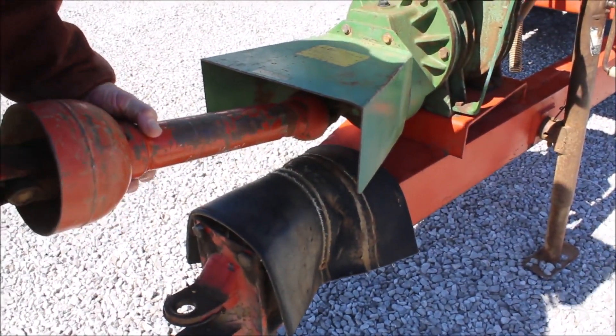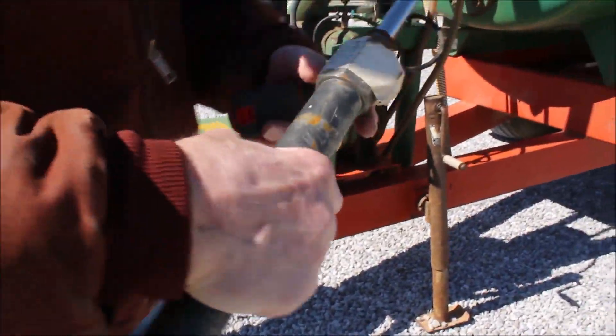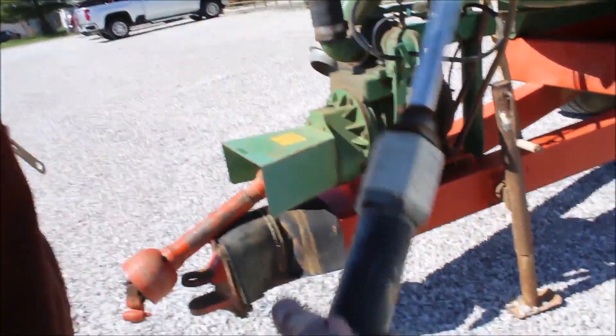I might sell it as is, but I'll bet this is a good spreader. This right here goes with it — it's rebuilt, says repacked. I think it's come with it, so it's going to go with it.